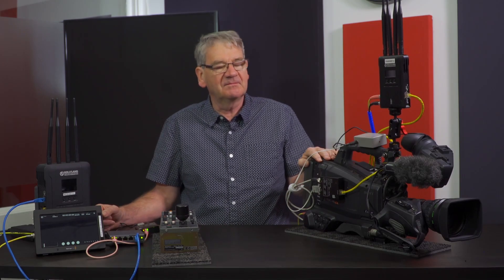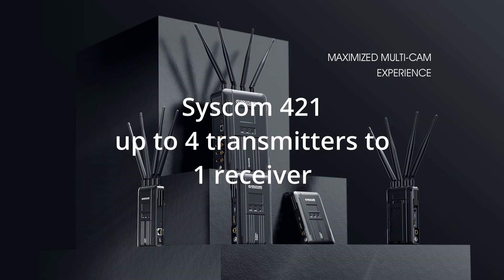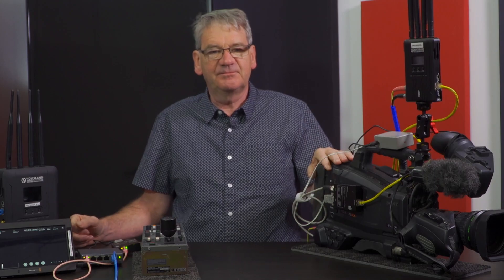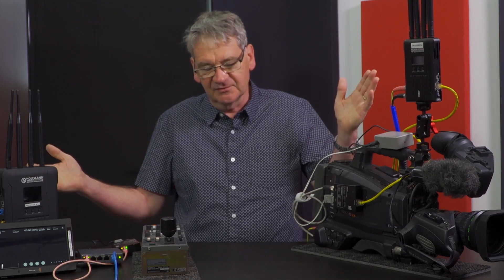The device we use today is the Syscom 421 by Holy Land. It's a four transmitter to one receiver unit and is really quite useful in event applications where you require perhaps a portable camera and some PTZ cameras around a concert or an event.